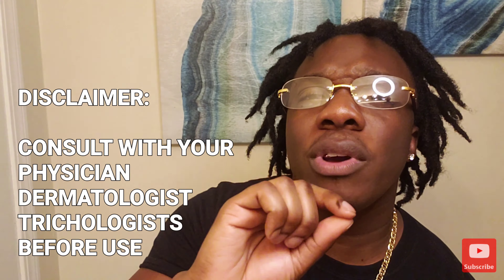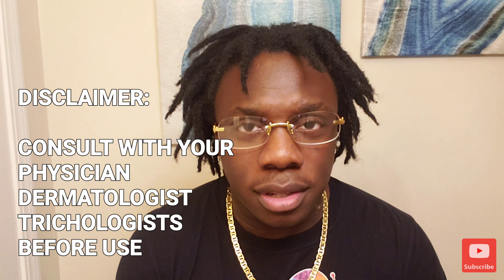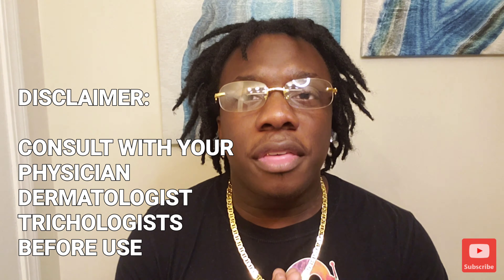So let's dive right into the juicy information. This is part three of the Dr. Burr's Hair Formula Review — 90-day results. Guys, there has been dramatic and drastic hair growth in my alopecia area. I told you I was going to stick with it and I'm going to continue to stick with it. But before we begin, let's get into the disclaimer.